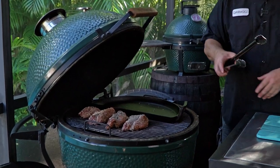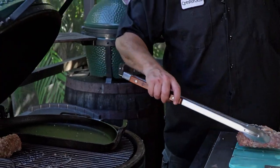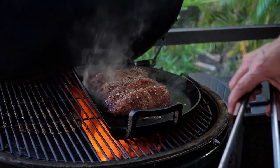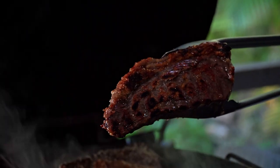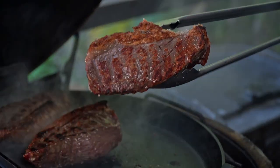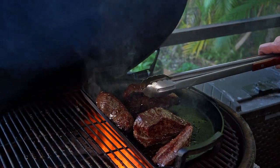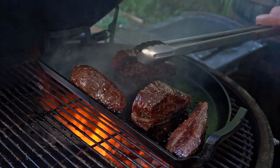Rotisserie picanha — check. Direct skewered picanha — check. Now these are at 120 degrees, so we're going to pull these off, leave it open, and get this charcoal cranked up and get this cast iron screaming hot so that we can sear these things off. Just a quick minute on each side sear and they should be good to go. We're going to leave this open, open up the vents all the way, heat her up, and sear them off. Now that they're all seared, we want to sear that fat — you don't want that fat on there without being seared, trust me. So keep rolling it like this, make sure the whole thing gets seared.